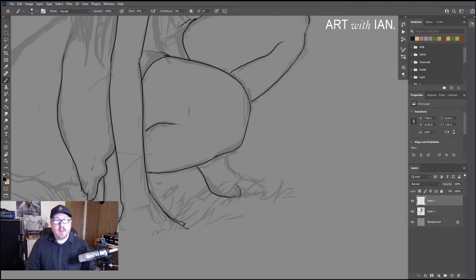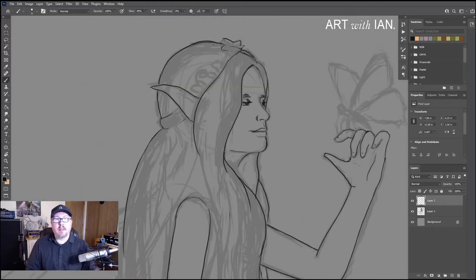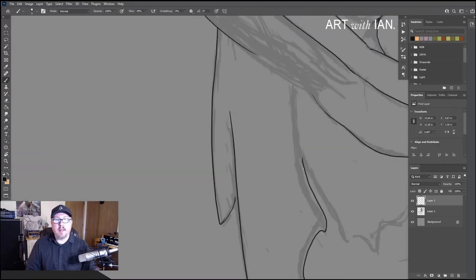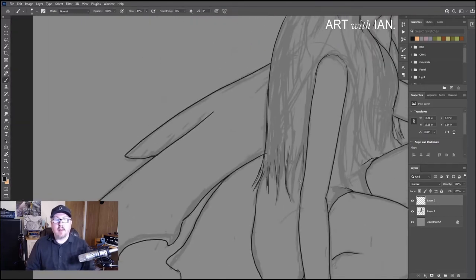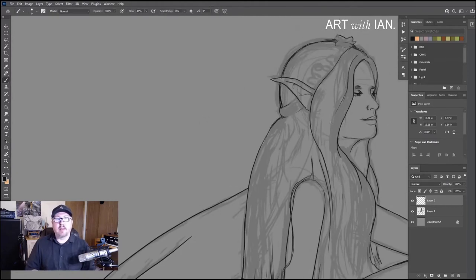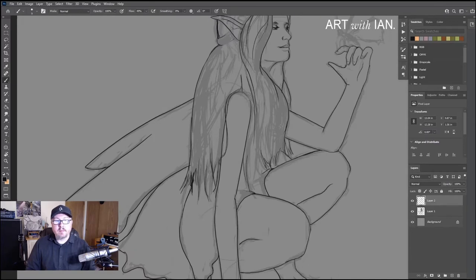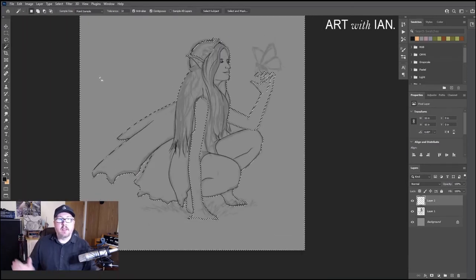Just defining some of the dress shape there. Even once you get to this phase, I encourage you not to assume that your designing part is done — you can always change things. Here I'm changing the size of the head. As you start to refine you can always see new ways to improve, or see something you failed to get right that was harder to tell until you started cleaning things up. You should always be looking to continue designing throughout the entire process. Trying to give her a little bit more shape in the hip there — it was looking a little like just a hump almost.